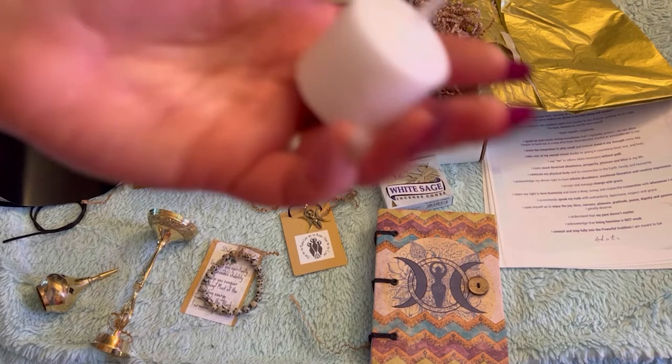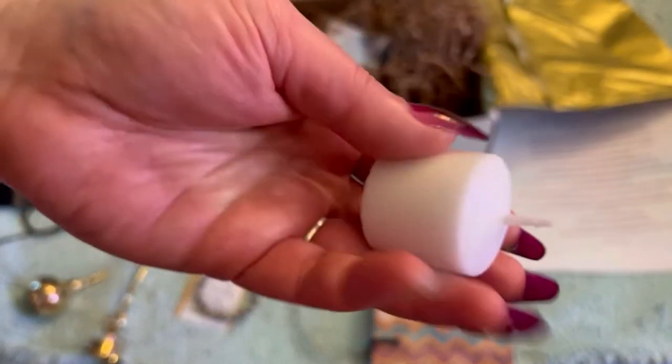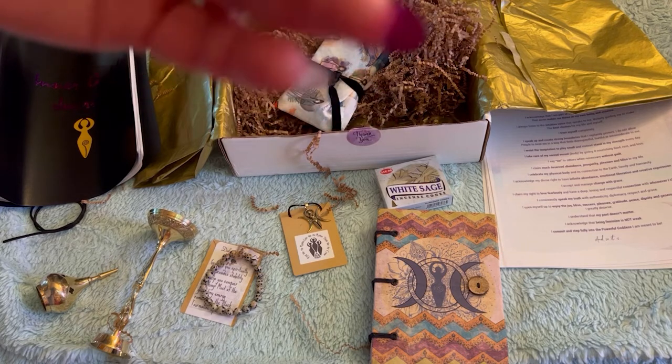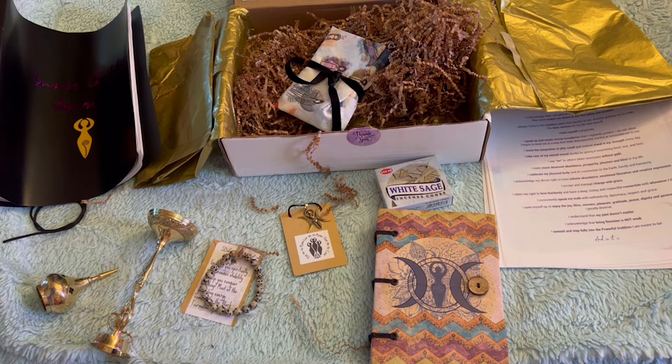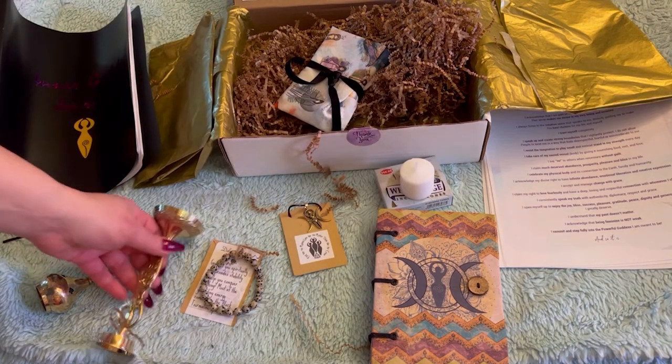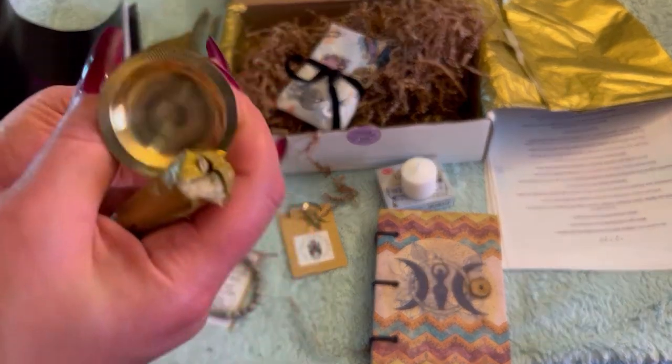The ice cream man is gone. So we have this beautiful white votive right here. I don't know if it smells like anything — I don't smell anything. But that's cool; not everything has to have a scent to it.